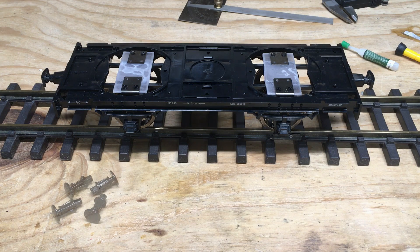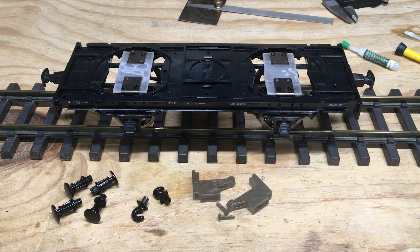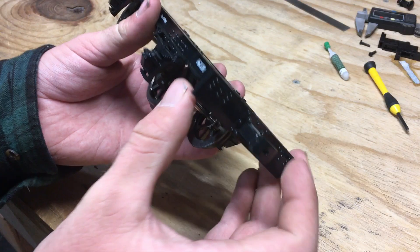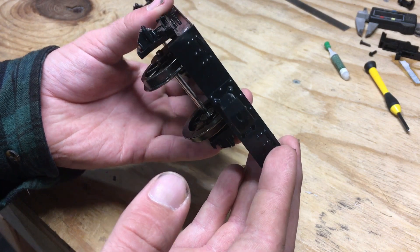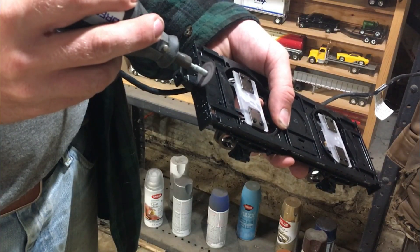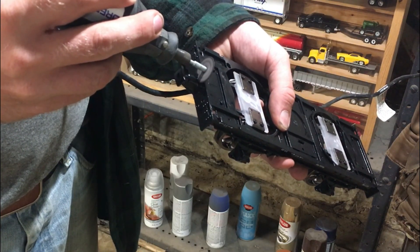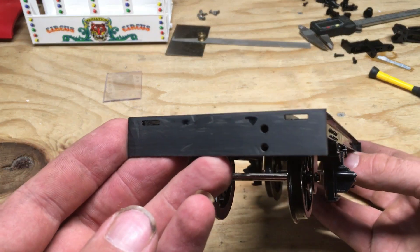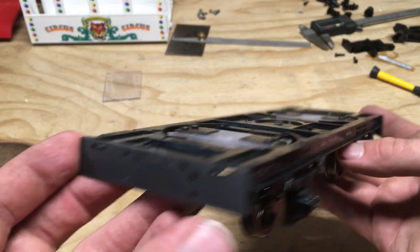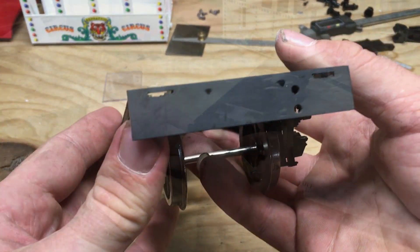Next, I want to install the buffers, hooks, coupler mounts, and the couplers themselves. The front and back of the chassis has some rivet details and plastic bumpers that need to be removed. I used the Dremel again for this, although I'll admit I could have done a far neater job removing them. Afterwards, everything is sanded smooth, but will require some putty to be applied to fill in some areas.